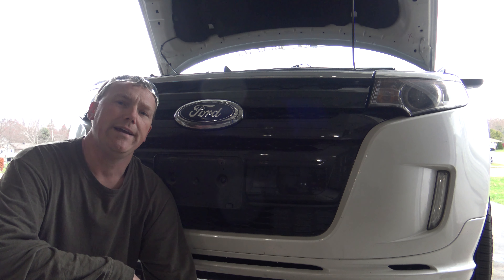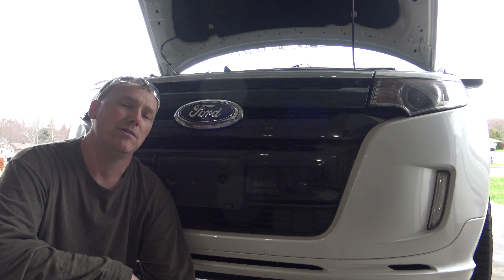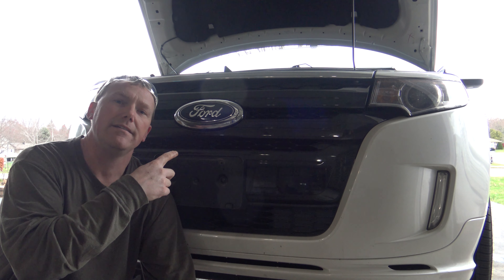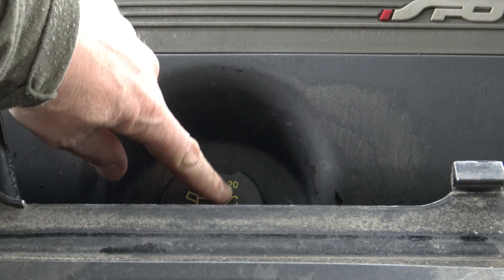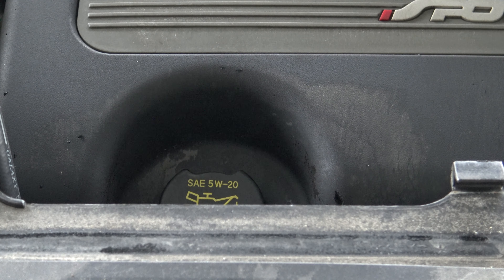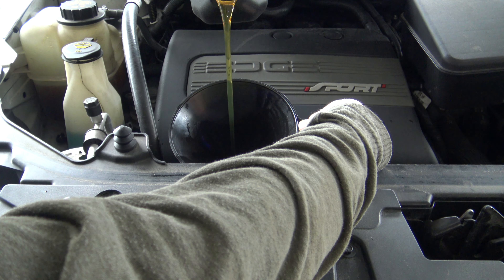We have the oil drained, we have the drain plug back in and tightened to proper spec, and we have the old oil filter off and the new oil filter on. It's time to go up on top side and add the new engine oil. If you look at the oil cap it takes 5W-20. If you cannot read this, you can always check your owner's manual or go to Advanced Auto or AutoZone — they'll tell you exactly how much oil you need and what viscosity. I'll go ahead and add the five and a half quarts of oil.